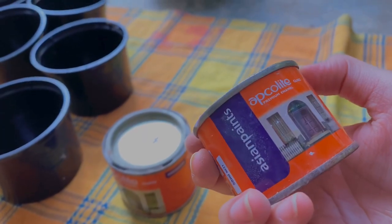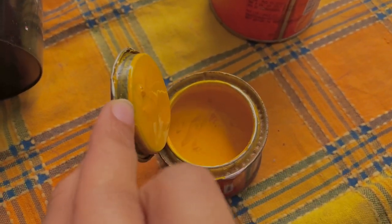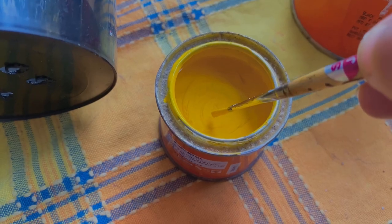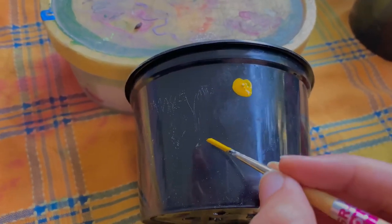I'm using oil paints from Asian Paints, and this is the nice mustard yellow shade that you are seeing. I've decided that I would be painting daisies on the black cups because they look good.